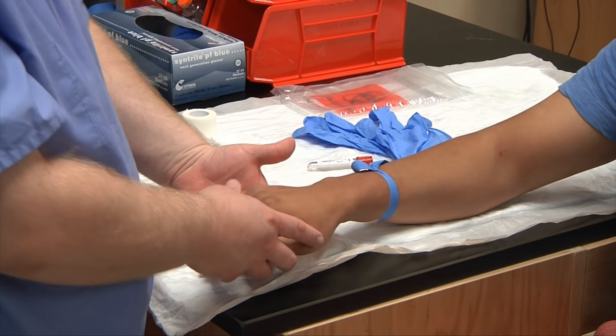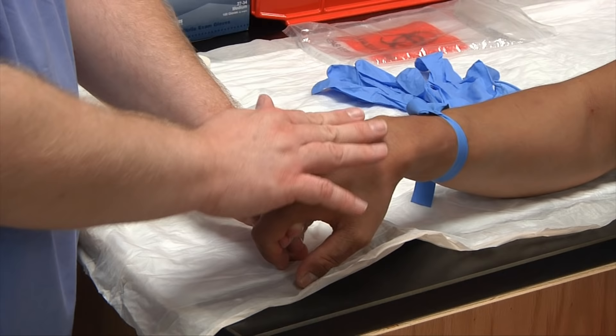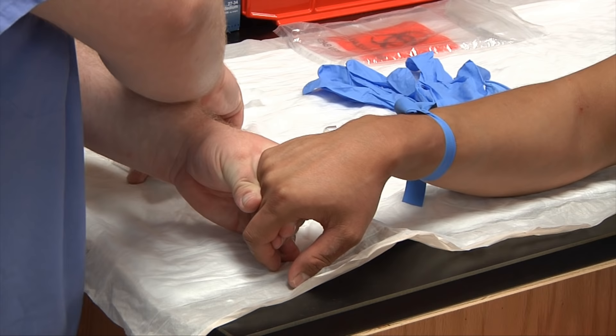When you're doing a hand draw with a butterfly, sometimes you need to bend their hand a little bit — as you can see, it makes the veins more prominent. If the veins are still not very visible with the hand bent, you can take an alcohol pad to help bring those veins out.